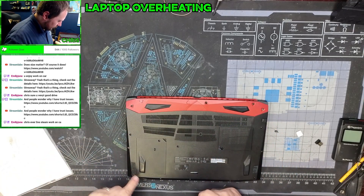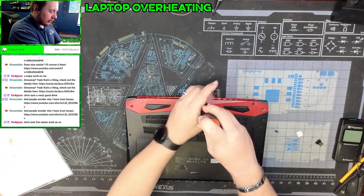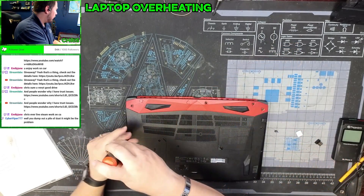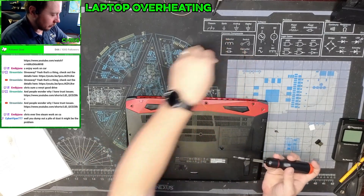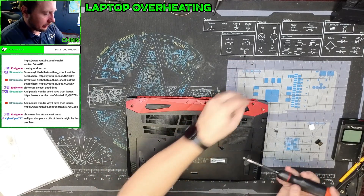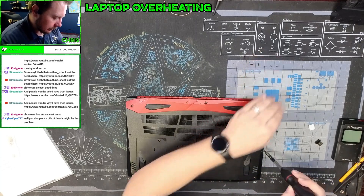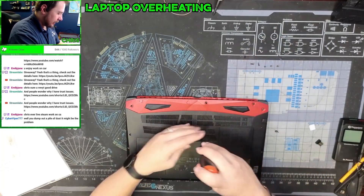On the bottom we have seventeen screws we need to get out of there. Some of them are going to be the same length, some are going to be different lengths, so make sure you keep them organized so that you know where they all go. When we get it apart we're going to take a look and see if there's a bunch of dust in there. My goal whenever I'm working on an overheating computer is to clean out any dust in the cooling system and repaste — in this case a CPU and a GPU. The ones on the outside are all the same length, which is positive.